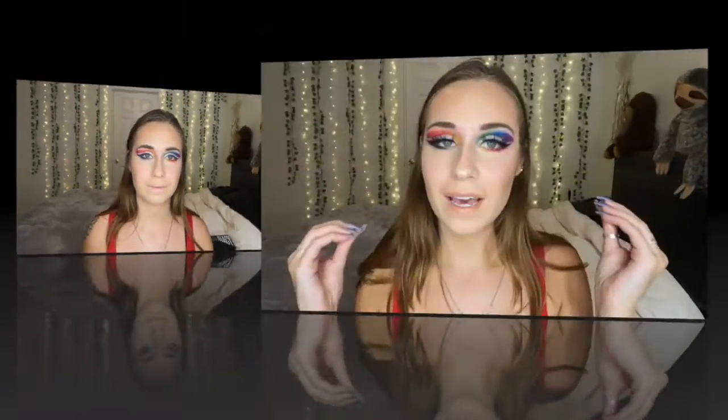This look definitely needs a dramatic lash, so I'm going to add that and pop on my lip gloss and some highlighter. Okay guys, here is the totally completed look. I absolutely love how it came out — though the cut crease isn't perfect, I'm still really proud of it. I think it's super cute and it's definitely rainbow, which is exactly what I was going for. If you enjoyed this video please give it a thumbs up and subscribe if you want to see more. That's all for this time — I'll see you in the next one, bye!